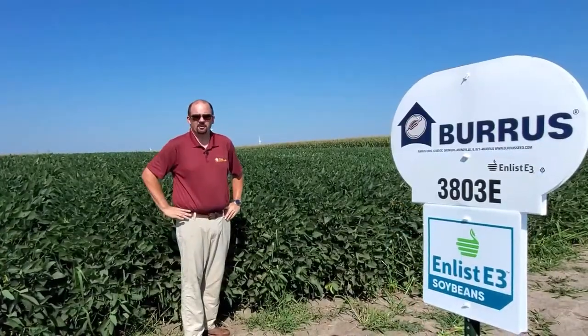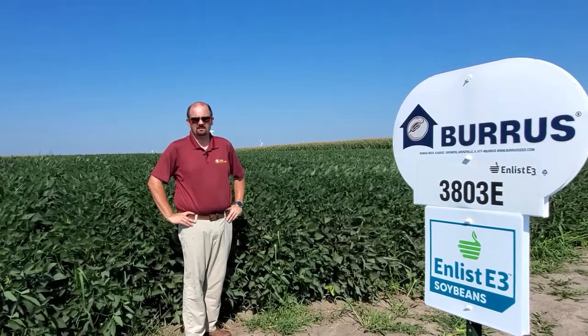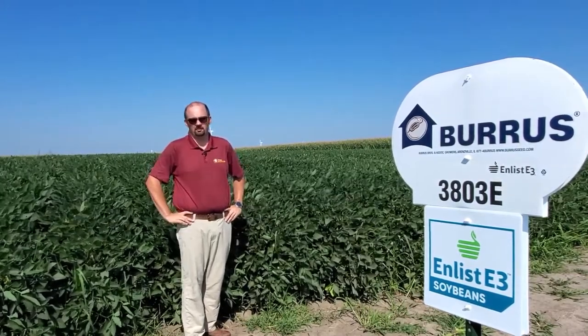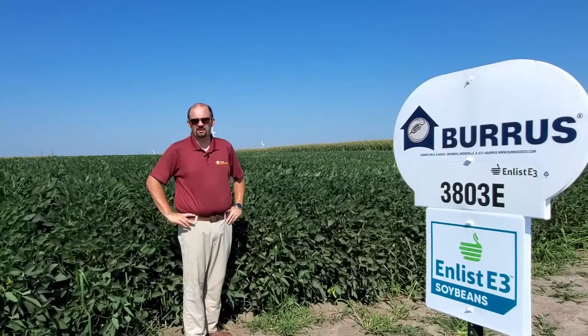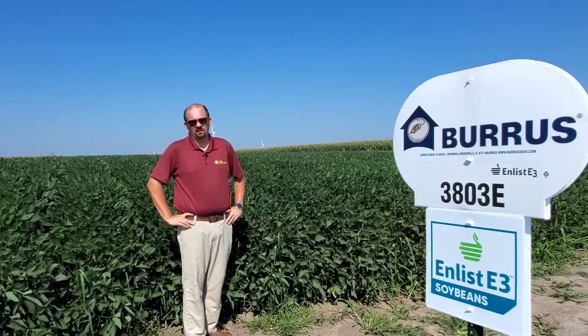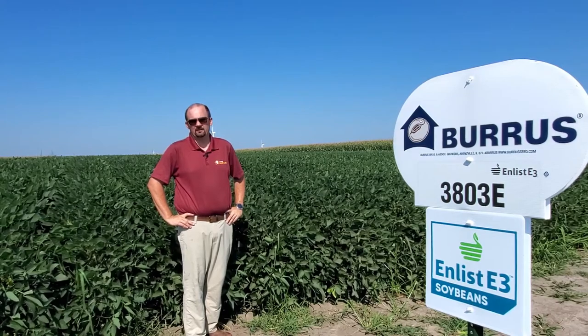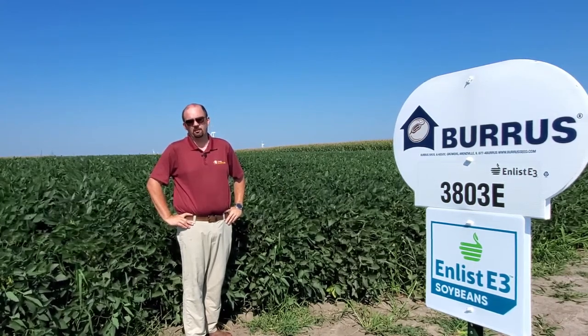Our next soybean is Burris 3803. When you think about 3803, it's the true placement bean. We want to target the better acre that's well-drained. We want to pair 3803 with our PSSDS seed treatment. It's a little weaker on SDS, but will more than make up with yield and performance come fall. The 3756E did a really good job for us last year, and with the 3803, we're bringing two bushels more an acre. When you see that difference in research data, that's huge — we're bringing a new level of performance.